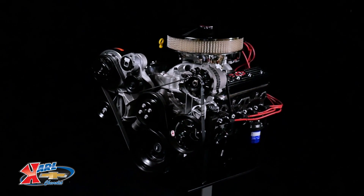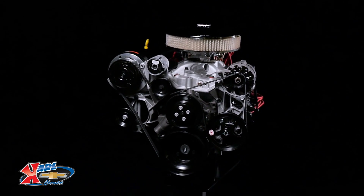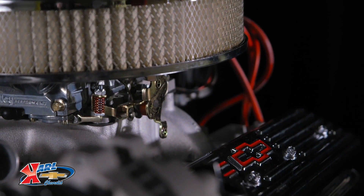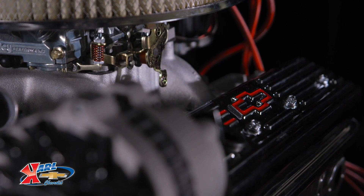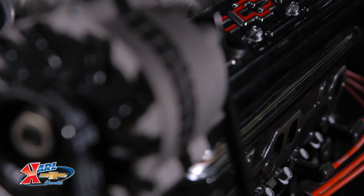As one of our turnkey crate engines, the 350 HO turnkey comes with the intake manifold and distributor installed. It also includes the carburetor, front accessory kit, starter, fuel pump, and spark plug wires, which are not installed.